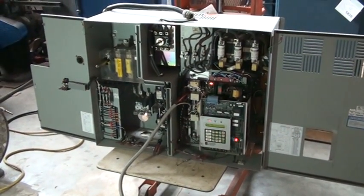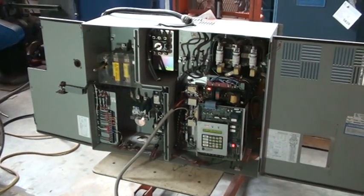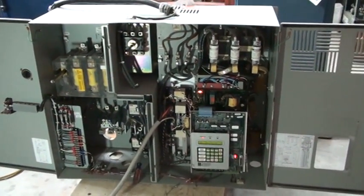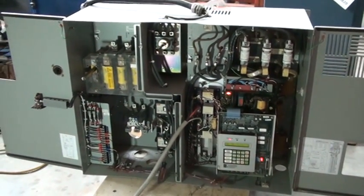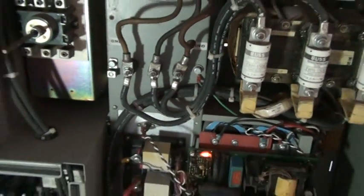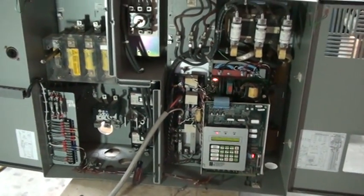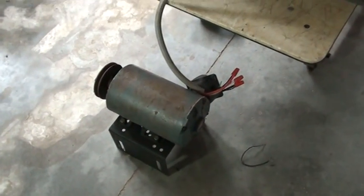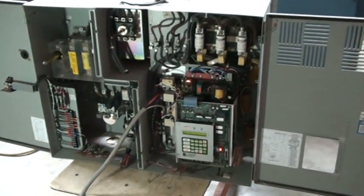We're going to do a quick test on a 75 horsepower Robicon 454 GT VFD. This particular unit has the VFD system on the right and the VFD bypass on the left. We're hooking the power directly to the line power of the VFD and not using any of the bypass circuitry. We're just powering a small two horsepower motor, even though this unit can do up to 75 horsepower, just to prove that it turns on and works.